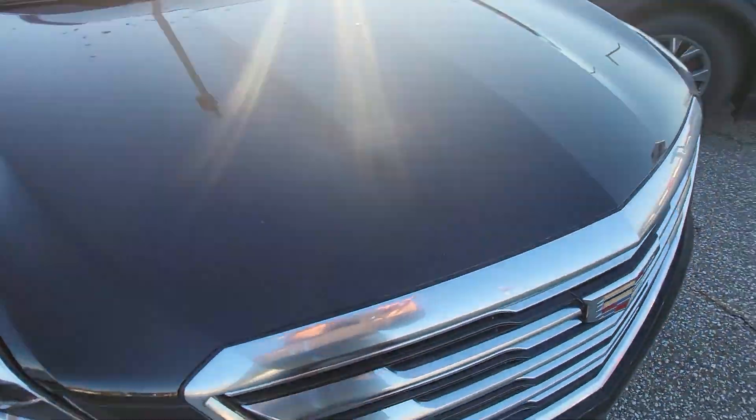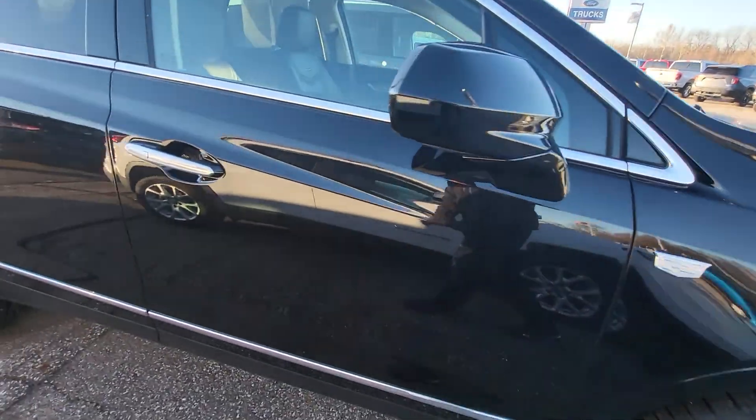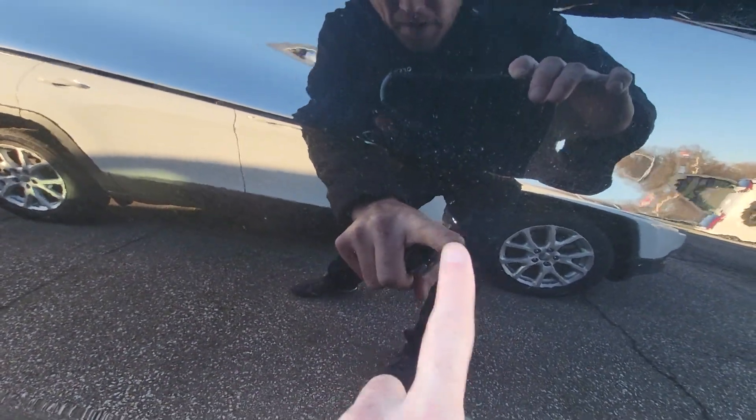Hood looks clean of anything. Nothing really to note on this side. Looks like it might have a little chip right there.